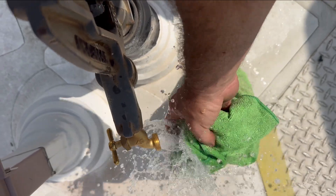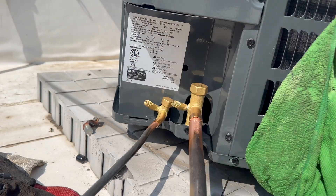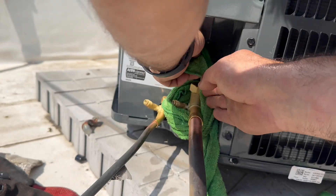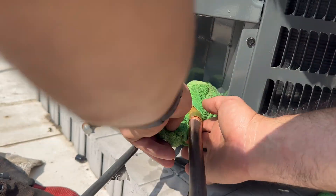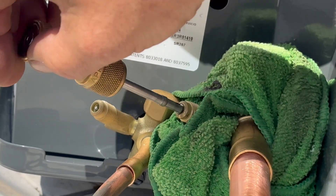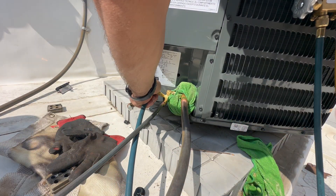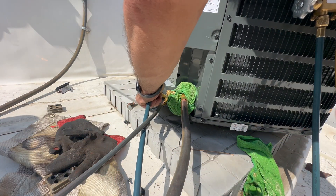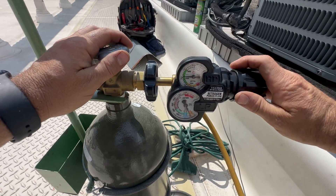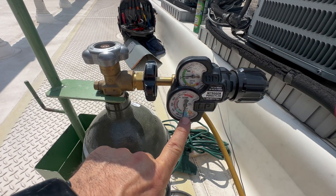Getting my wet rag ready to protect the service valve while brazing. I'm going to wrap up the suction line service valve as tight as possible with this wet rag, as I want to keep it below 250 degrees Fahrenheit. Removing the valve cores from both service ports. Hooking my hose up to one service port — the other port is going to remain open. This is so that I can purge all the air out of the system and set my nitrogen flow regulator to flow while brazing, to keep all air and oxygen out of the system.